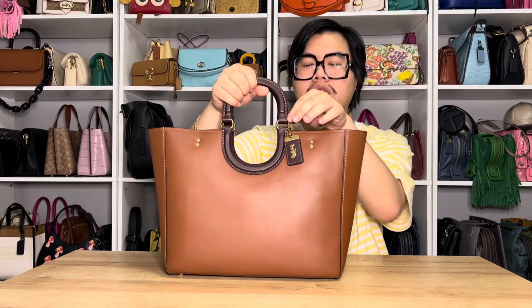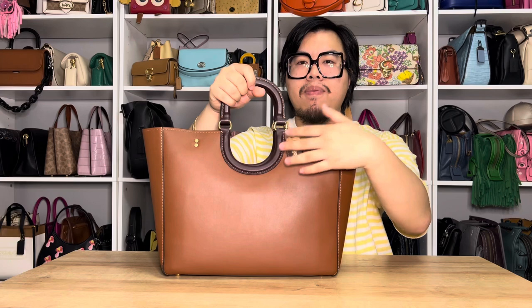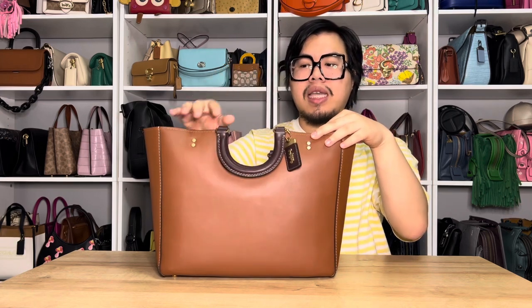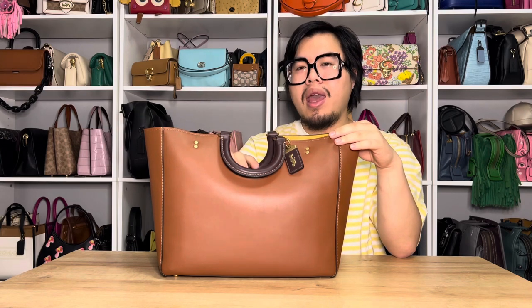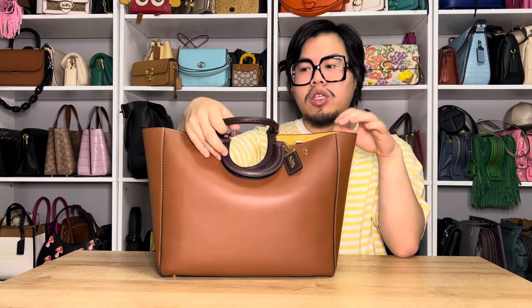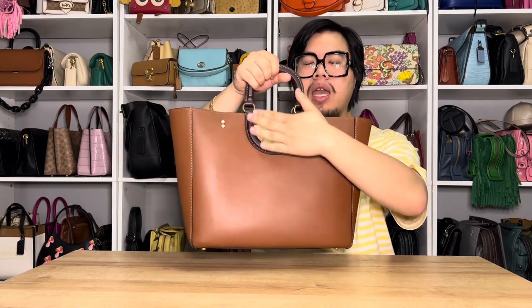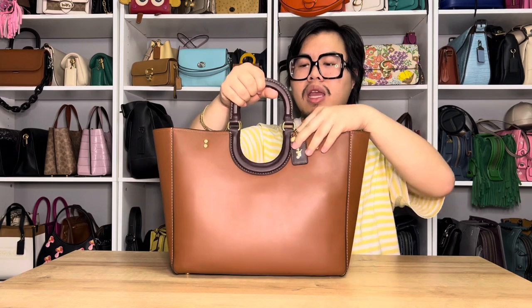A very interesting feature about the Ray Tote is actually how these handles are constructed. They are attached onto these little D-rings here, and as you can see, there is a cutout in the middle. So when the handles do lay down, they create kind of this scooping section here in the middle, which is really cool and actually fairly comfortable to carry when you use the shoulder straps. It's a really interesting design how Coach did this cutout on the Ray Tote, and when the handles set down it makes that little scooping look.